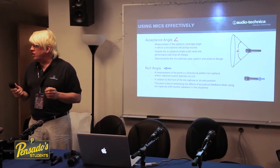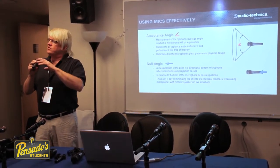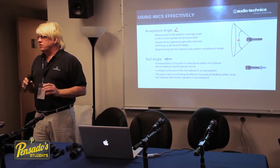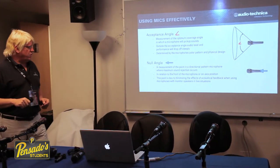Unfortunately, some microphones aren't really well-designed, and what happens is if you start to drop off, some frequencies drop off but other frequencies still remain, which is why some microphones, even though they say they're directional, aren't necessarily directional.